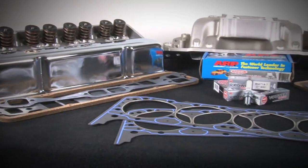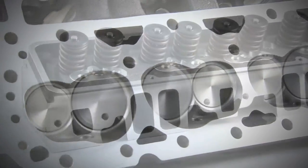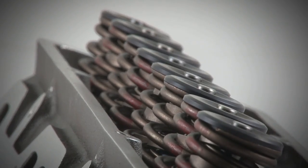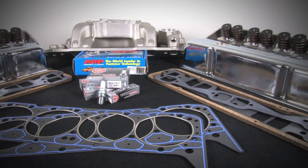A great way to complete the SHP short block assemblies is with a Dart top end kit. These are bundled with Dart cylinder heads in either cast iron or aluminum, fully assembled with premium stainless steel valves, springs, and retainers. They come with bolts, gaskets, valve covers, and even spark plugs — everything you need to complete the top end of the engine.